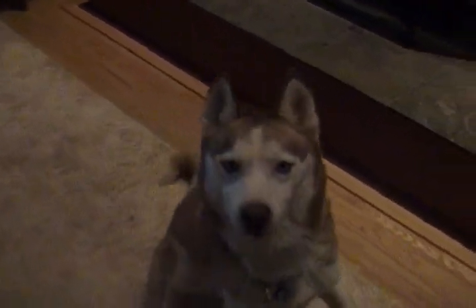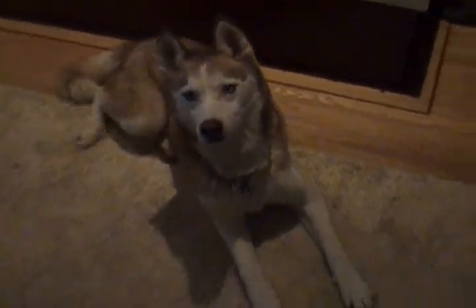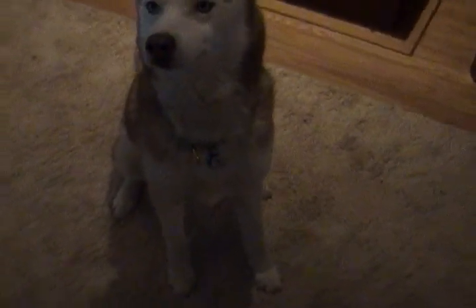This is Roman, and he's starring in what we like to call the Happy Feet dance. Roman, come here. Sit. Where's your little happy feet? Where's your little happy feet?